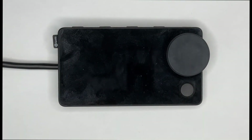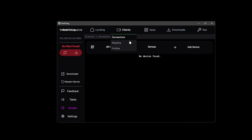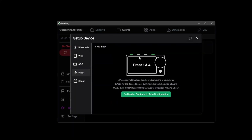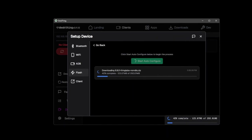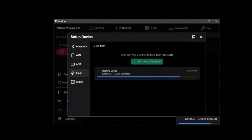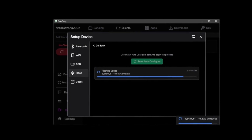Moving back over to DeskThing, we want to go to the clients tab up at the top and then click add device. We then want to follow that through with the flash button, then the configuration wizard. We've already completed this step so we can move on to beginning the flash process. This will take anywhere from 15 to 20 minutes, so feel free to go get a cup of coffee until this is done.